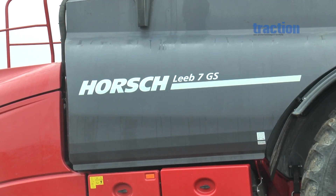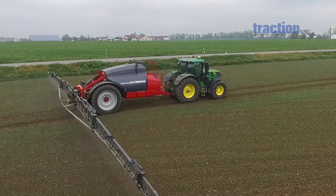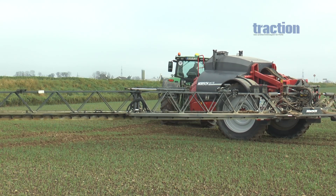The model is available in three specification lines that were reorganized for last Agritechnica. The updates referred to such areas as the software and the GS styling, which was adapted to that of the smaller Leeb LT models.